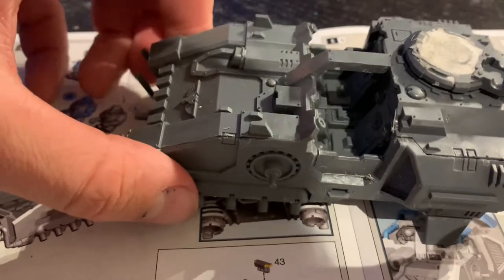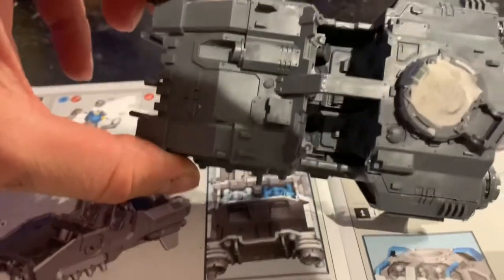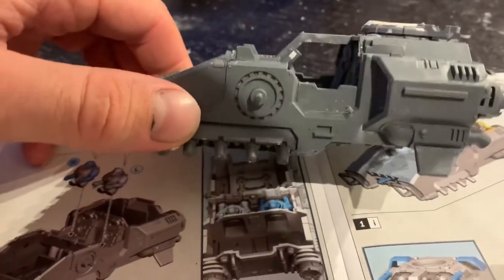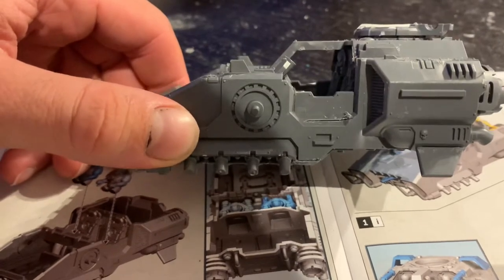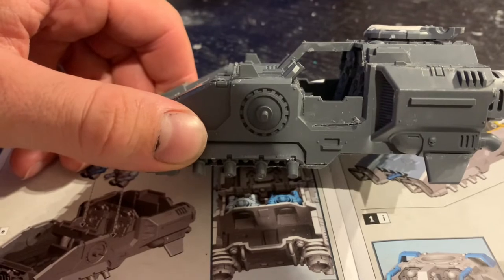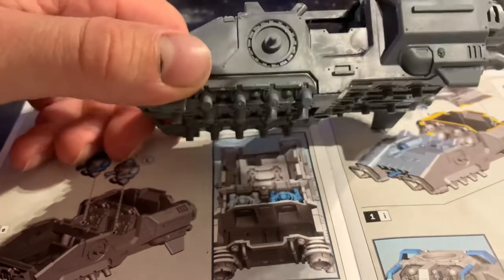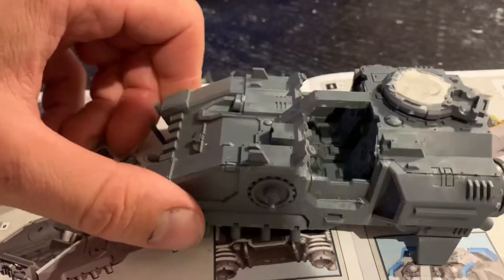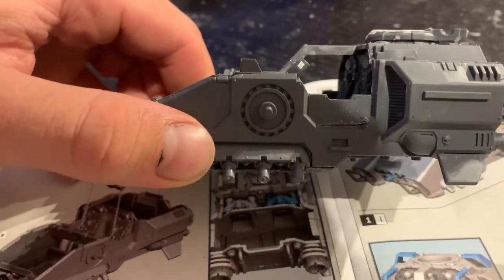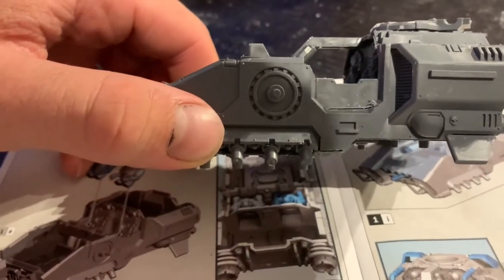Something else I'm going to change is the doors. I don't like how they're inset — it's almost like it's more cramped in there than it needs to be and it doesn't make sense for them to be inset. I also want the doors to fold down so I might have one door open and one door shut. I'll get rid of the step and probably put some step marks in the door itself so you climb onto the door and then in.